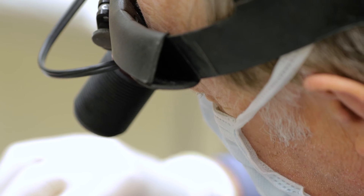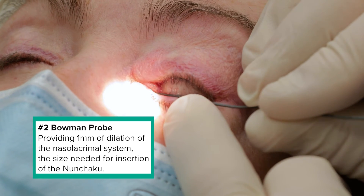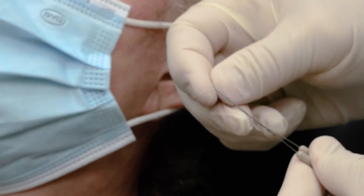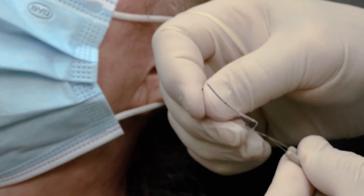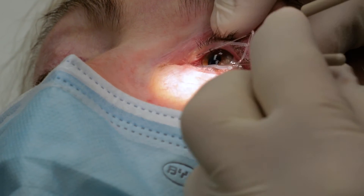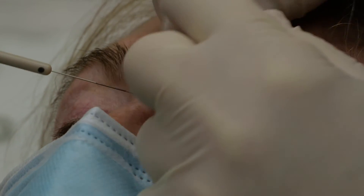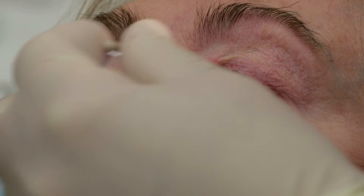After I open any canalicular strictures that are there, I like to make sure that they're open to the size of a number two Bowman probe. This is the size of dilation that's necessary in order to be able to pass the intubation device. I've now gotten out the Nunchuck U device. You can see as I introduce the stent, I advance it all the way into the lacrimal sac. I put the lower one in, now I've put the upper one in. I will grasp the lid and the stent with blunt forceps so that my stylet does not pull the stent back out.